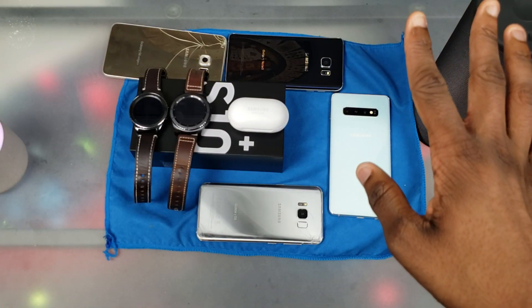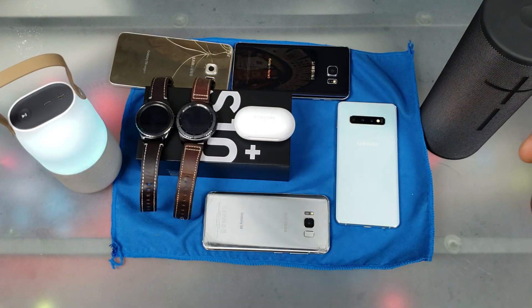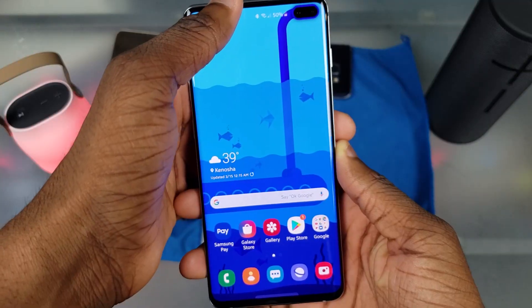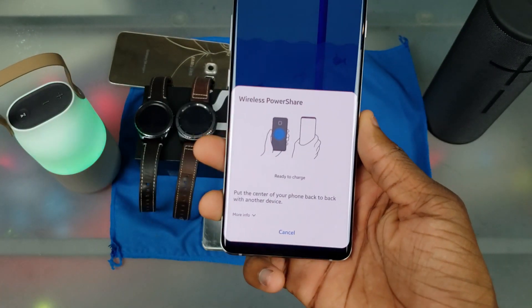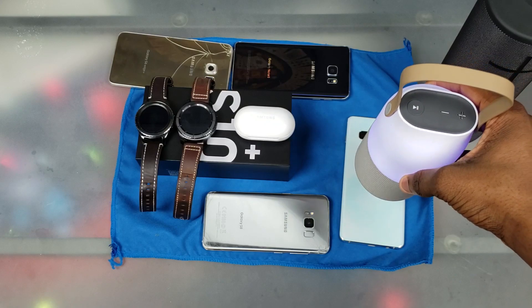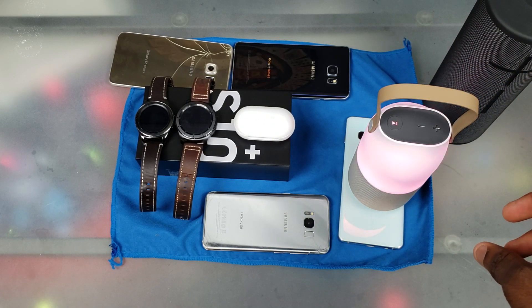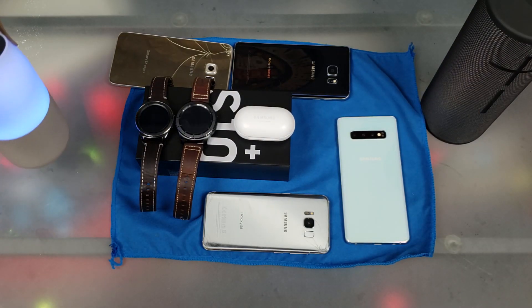Alright it's time and I got everything back. Let's go to notifications, click on Wireless PowerShare, and now it's ready. I'm gonna put the phone right there and we're gonna start off with the Bottle Design speaker. Let's find the sweet spot on the Galaxy S10 for the sound — I didn't hear a sound but it's charging right now, so you can see that. Bottle Design speaker works.